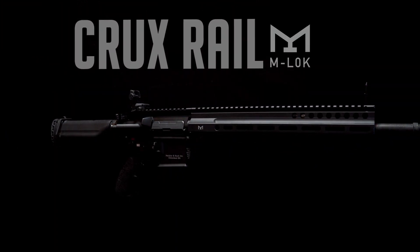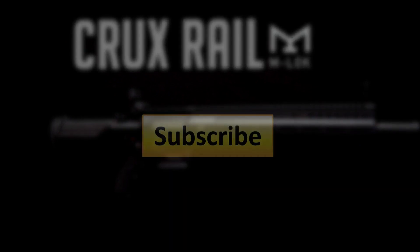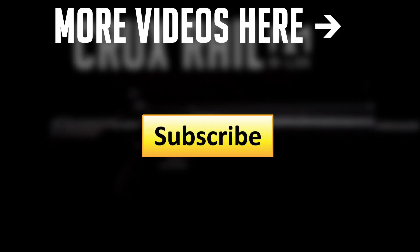Strike Industries M-LOK Crux Rail is lightweight, versatile, and designed with a professional shooter in mind. Check out more at strikeindustries.com.